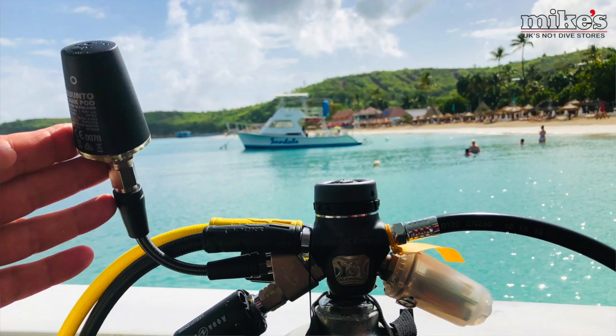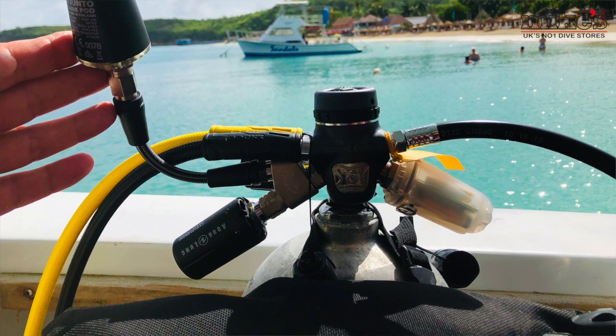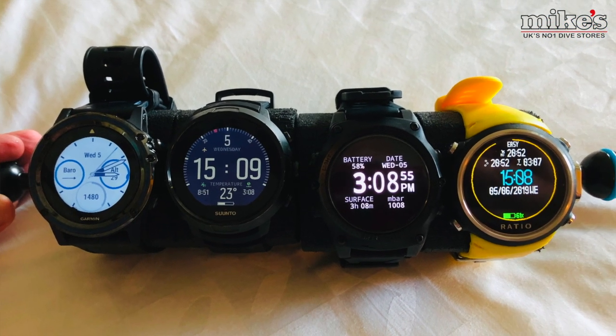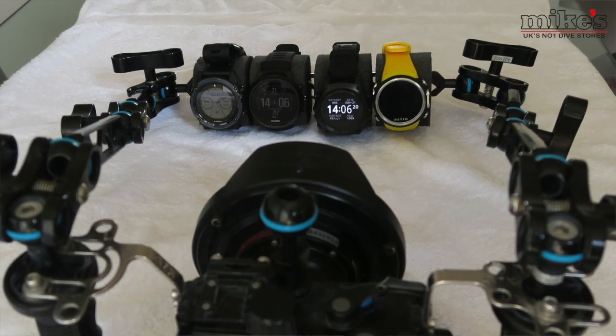I'm not really one for sitting down and reading a manual — I like to work things out myself. I'm sure there are things I've missed in that process, but I really wanted to give everyone the same chance. For the sake of this video, we'll do a fun score chart at the end of each category, scoring four for the best and one for the worst. These are just my own thoughts and opinions based on doing a few dives in one week, and I'm sure many of you have used these computers far more extensively than I have.